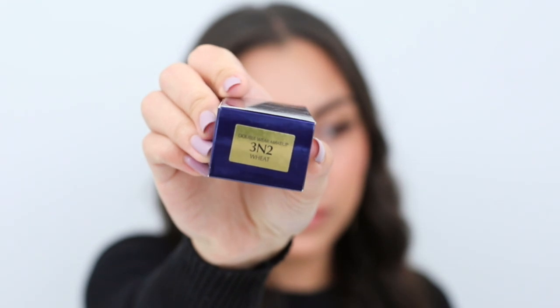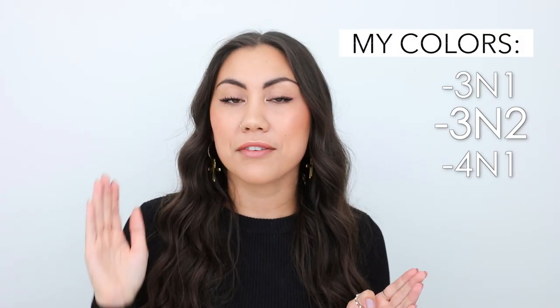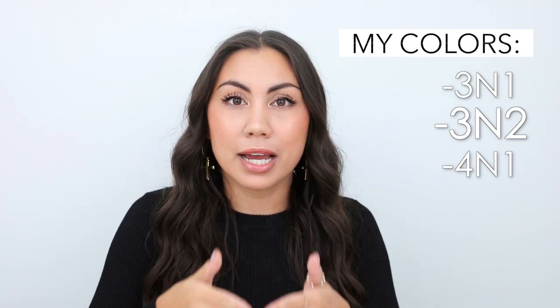For those of you who are curious about the color I use because you feel you have a similar complexion to me, right now I am using 3N2 Wheat. I do range from a 3N1 all the way up to a 4N1, depending on the time of year and how tan I am, but generally I am a 3N2.